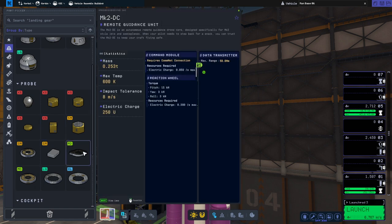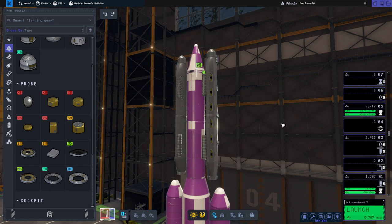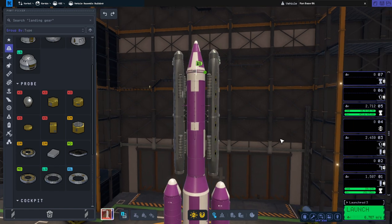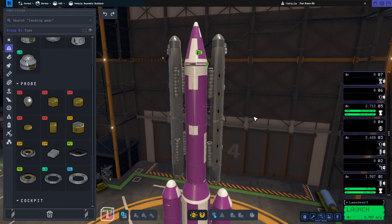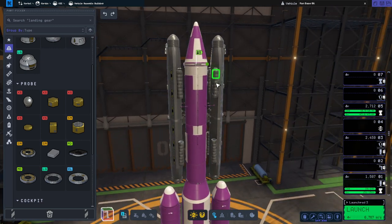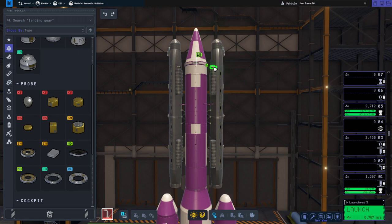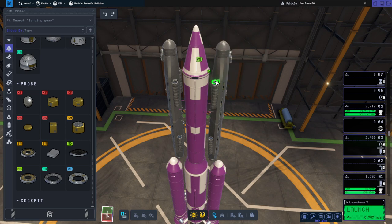The Mark 2 core has a lot of pitch torque but only three kilonewtons of roll and yaw, so it's got a weird imbalance because it's designed for planes. I decided it would be better to have an extra reaction wheel to smooth that out. We also have four twitch engines on each of these modules, and they're camouflaged — not the usual orange.